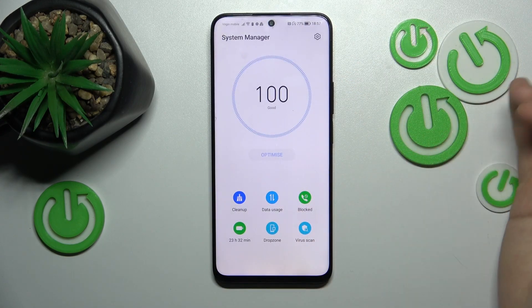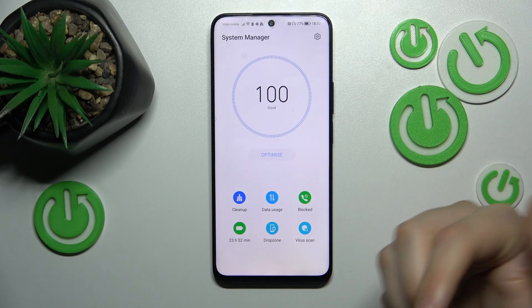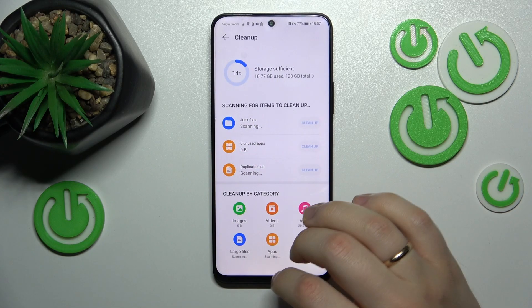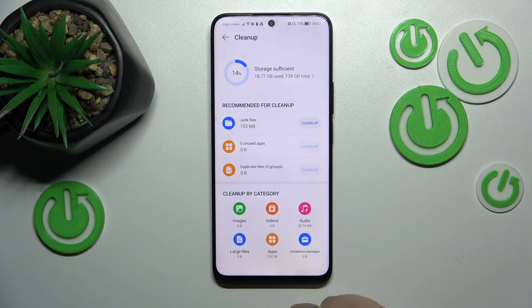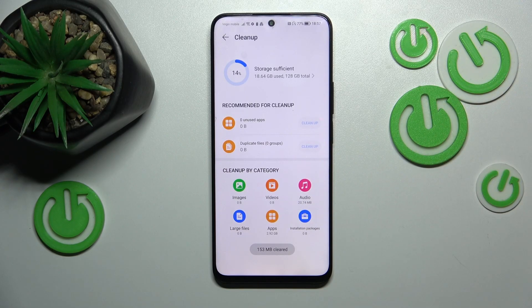Another thing you can do, without leaving the System Manager tool, is to perform a storage cleanup. Simply tap the cleanup icon, see what cleanup measures are recommended, and follow those recommendations.